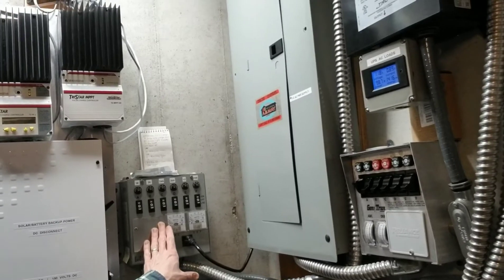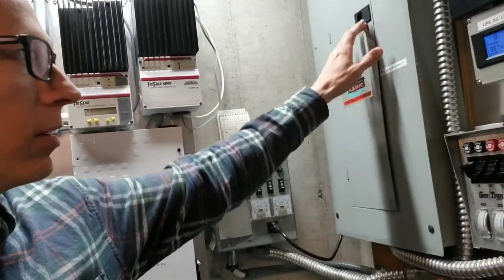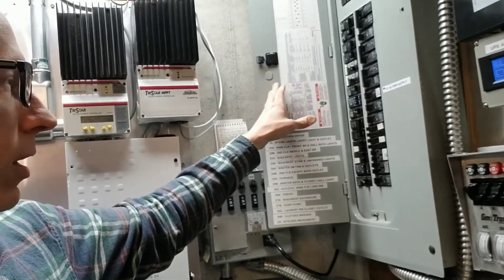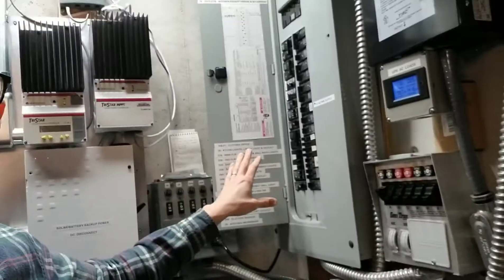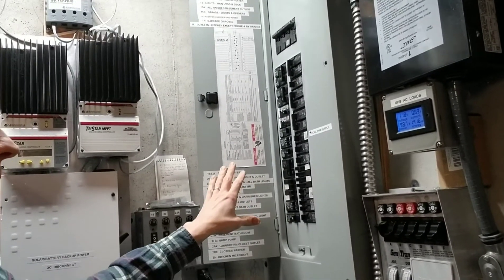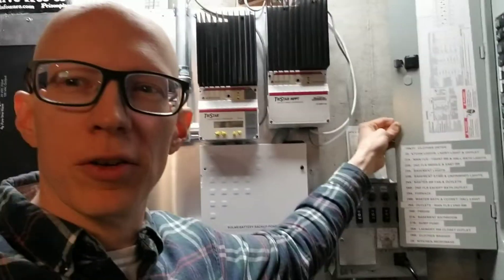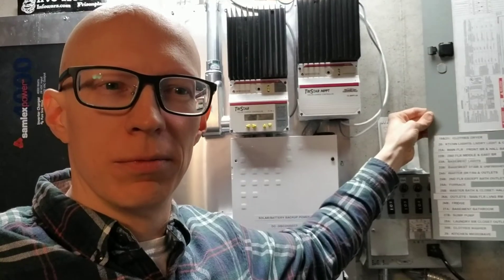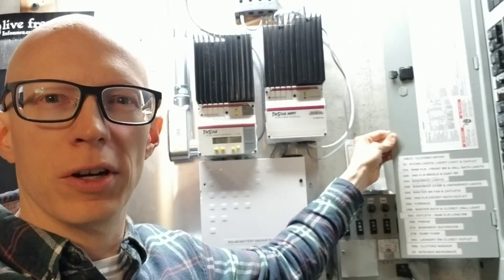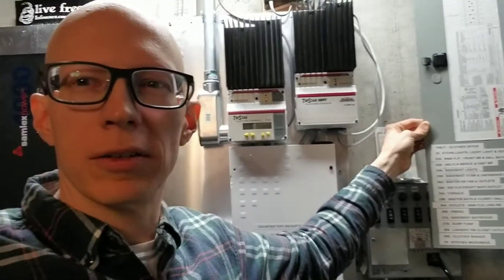They're both six switches each, so each switch powers one circuit in your house that you're already powering with your breaker box. First of all, you've got to go through and label your breaker box and find out which circuit is which, so you can know which one to power. That's a good thing you can do for free beforehand, before you even start anything like this.